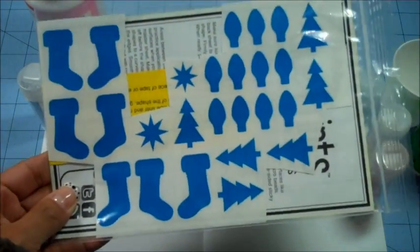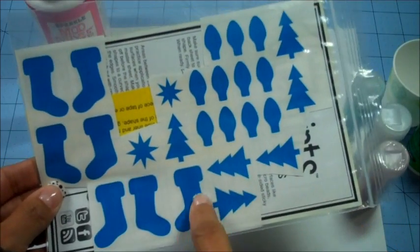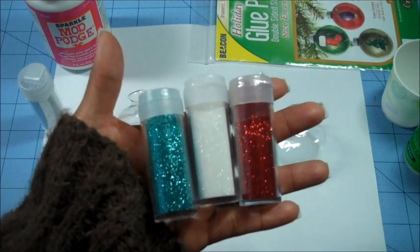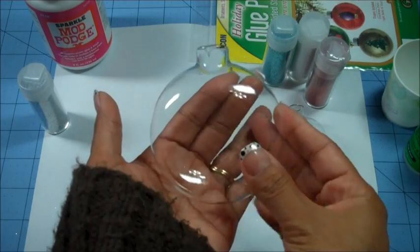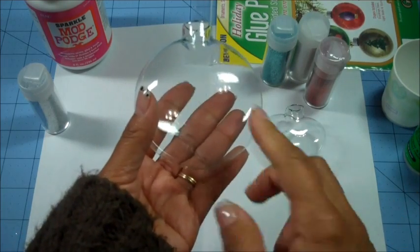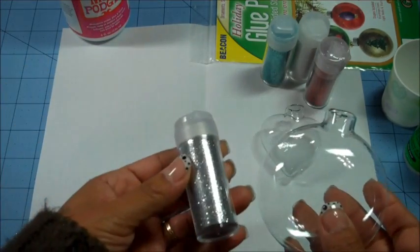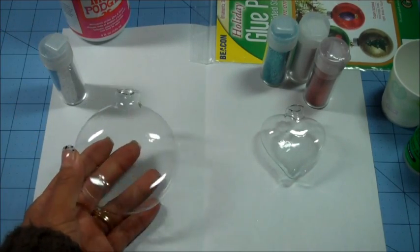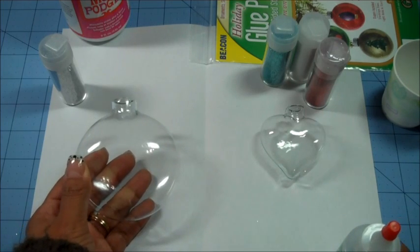All my girls made this in our class at the beginning of the month and we loved it. For the heart one I'm going to put a little stocking on it and use three colors — my favorite colors together — with those glitters. For my second ornament, a different shape, I'm going to try something different: I bought this sparkle Mod Podge, I'm going to put a picture of my boys inside, and we're going to add some silver glitter on the inside because I love shiny things.